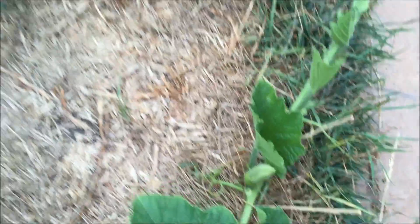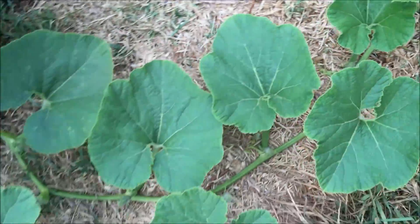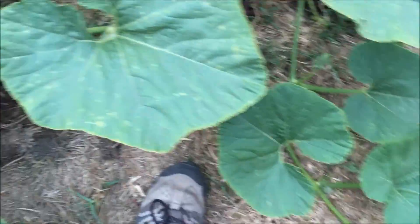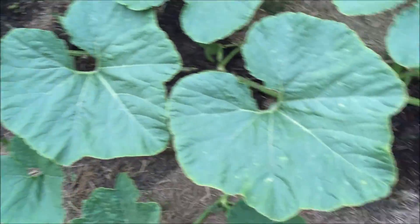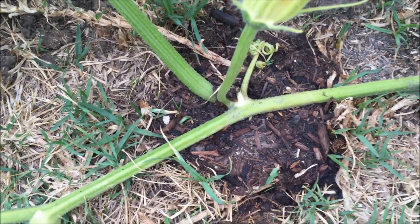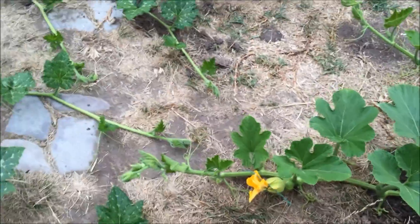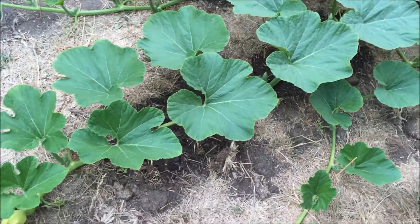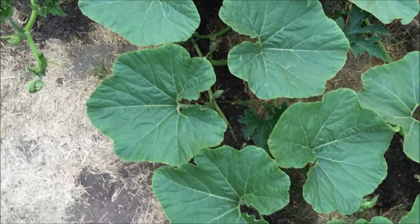The secondary vines on the Jarradale are going out as well — they've got female pumpkins of their own. I'll probably bury some of these secondary vines too. You can see the roots coming out and going into the soil. It's been really hard to walk around — I've probably crushed about three or four secondary vines by accident, but no harm done since I've got plenty of vines.